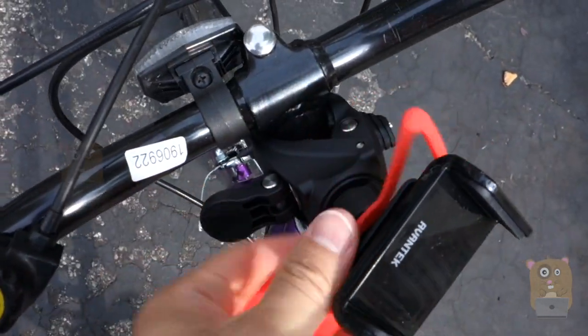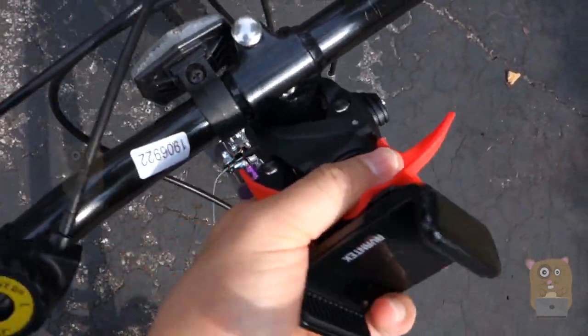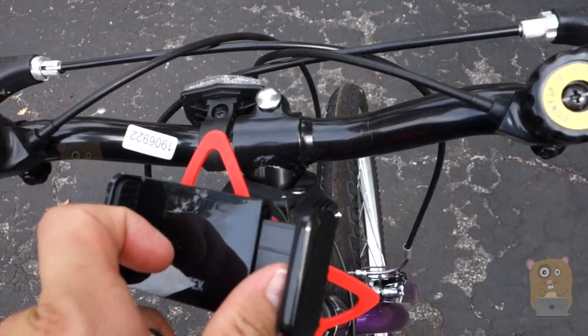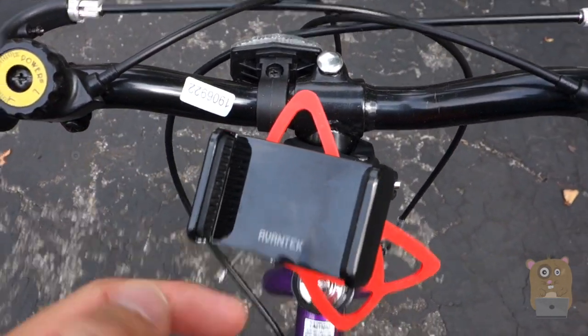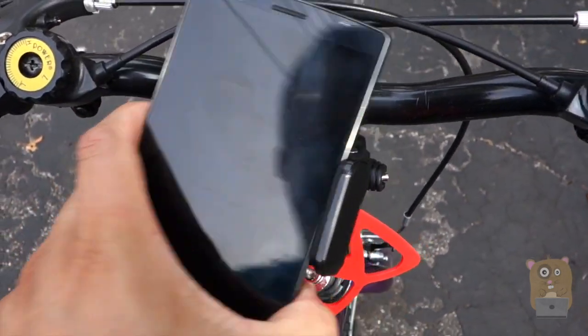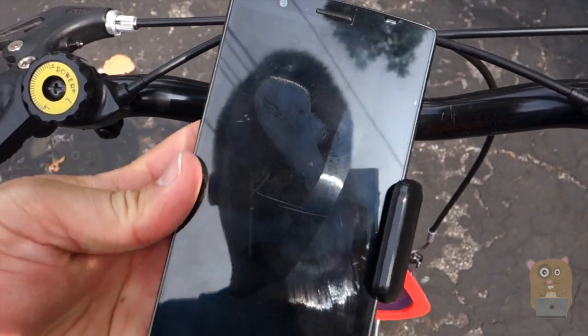Once it's collapsed enough, just flip this and it locks in place. For my cell phone, placing it here — this part expands. There are rubber pads on the left and right side to not scratch my cell phone. On the back there's no rubber pad, it's just smooth plastic. So I just expand this.